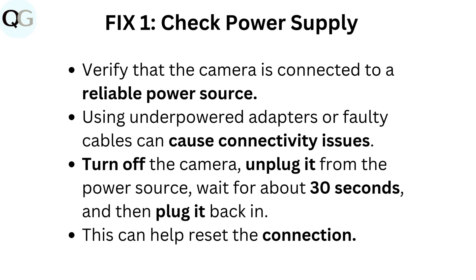Turn off the camera. Unplug it from the power source, wait for about 30 seconds, and then plug it back in. This can help reset the connection.